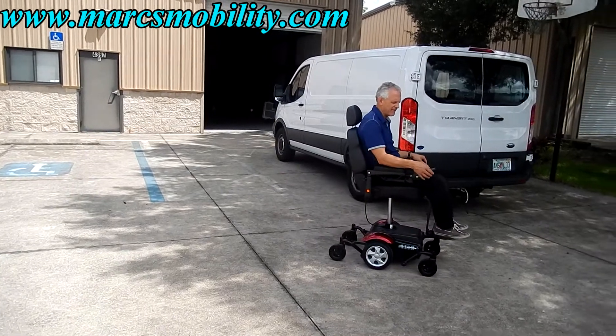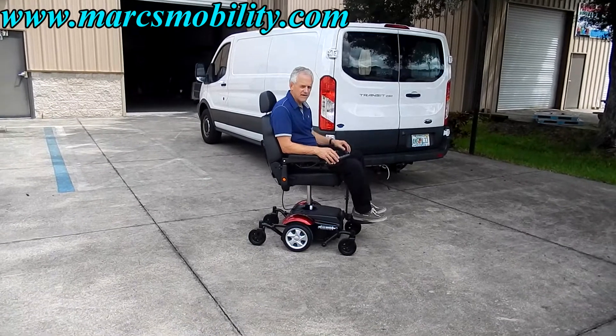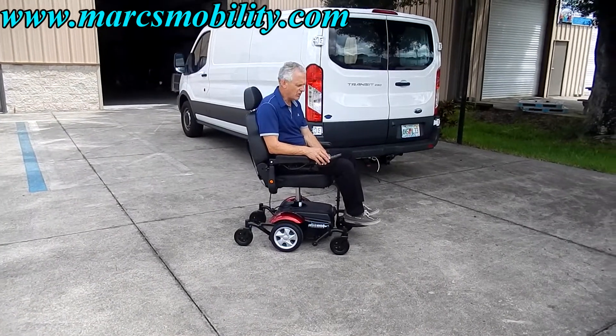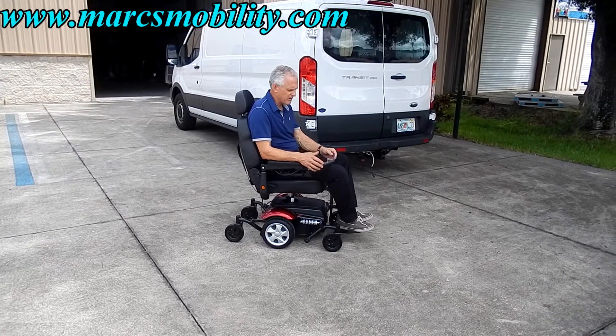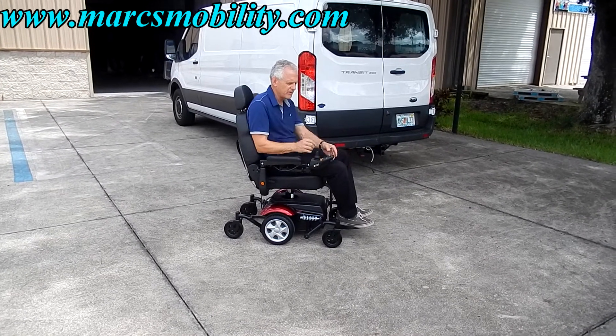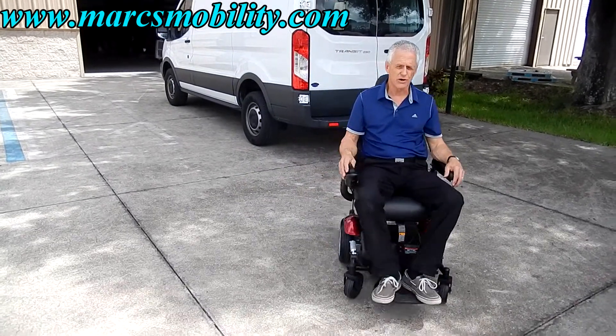This is your 7.5-inch seat lift. The chair has great suspension, and the seat lift goes up and down fairly quickly — you don't have to wait long to get to the full 7.5 inches. As I said, your feet are always on the foot plate, which is a very important thing with a seat lift.